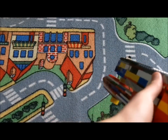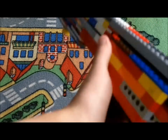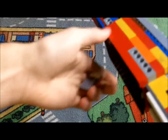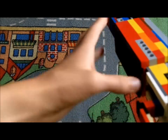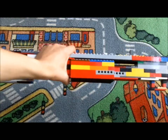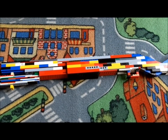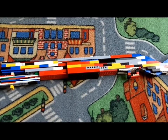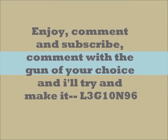There we go. Hope you enjoyed — thanks for watching, comment and subscribe. Thank you!